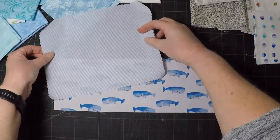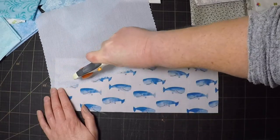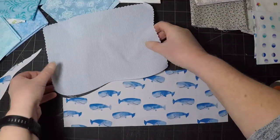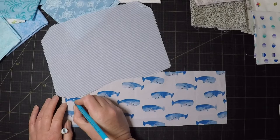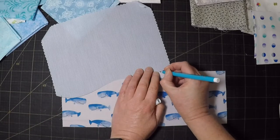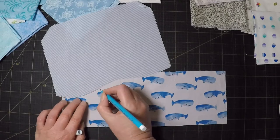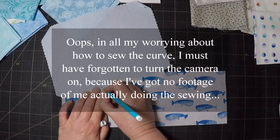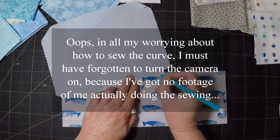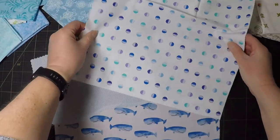I know the theory with improv curve piecing — you lay the two pieces on top of each other, cut a random curve, and then the two sides should match. I feel like some registration marks might be useful to keep everything lined up as I sew. I'm really not sure about this next step. Well, that seems to have worked okay, so I'll keep adding more pieces.